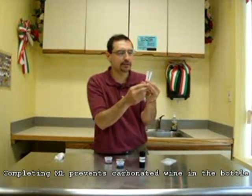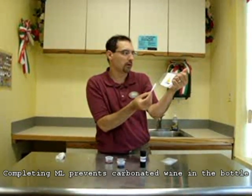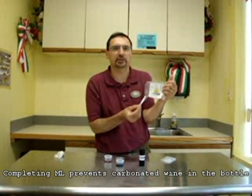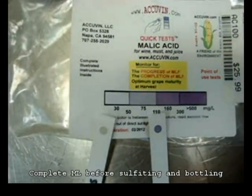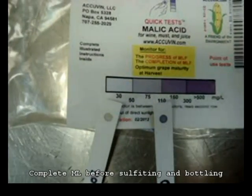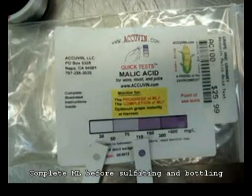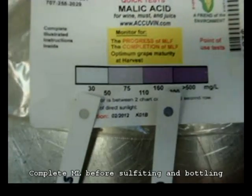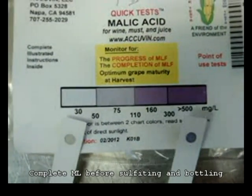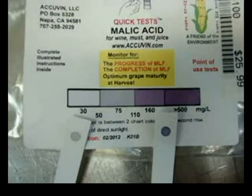We wait four minutes, and then we will compare the color of our sample to our chart, and that will tell us whether or not our wine has undergone a successful malic lactic fermentation. You can see here on our sample — the sample on the left that has undergone malic lactic fermentation for approximately eight months — it's much lighter in color and approximates 30 milligrams per liter. The sample that has only undergone malic lactic fermentation for approximately one month is much darker in purple and matches a color more in the range of around 300 milligrams per liter, or parts per million, of malic acid.